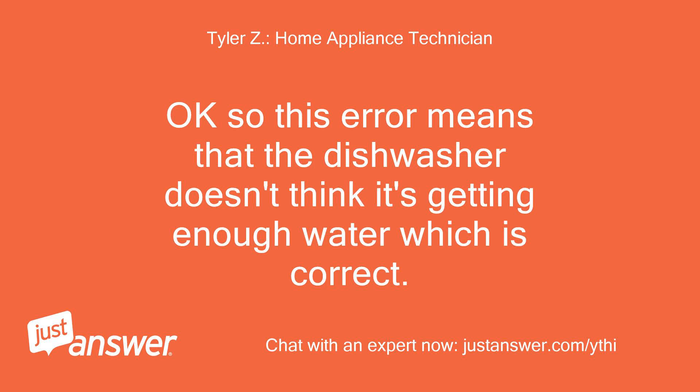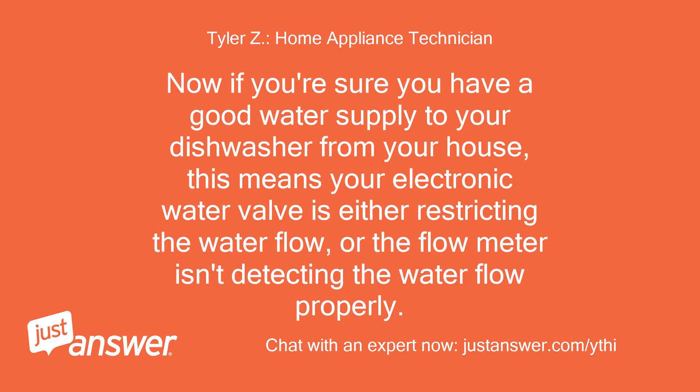Okay, so this error means that the dishwasher doesn't think it's getting enough water — which is correct. If you're sure you have a good water supply from your house, this means your electronic water valve is either restricting the water flow, or the flow meter isn't detecting the water flow properly.